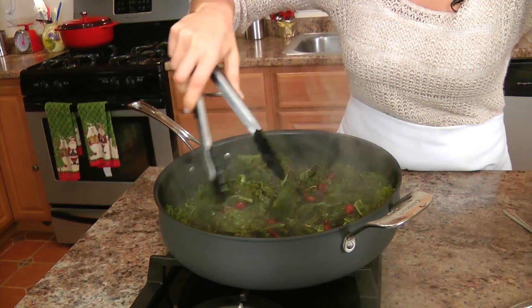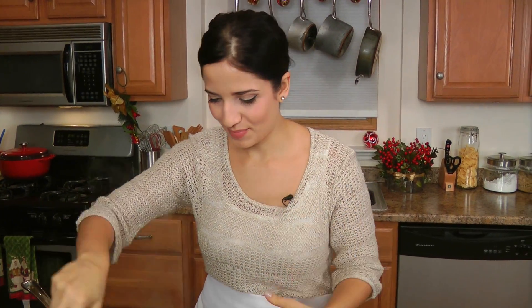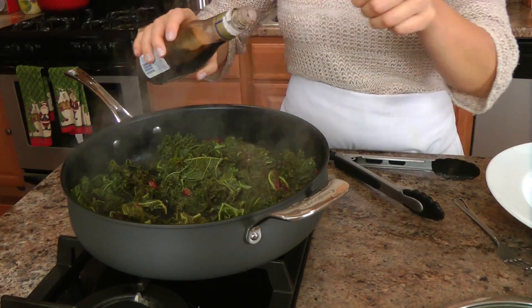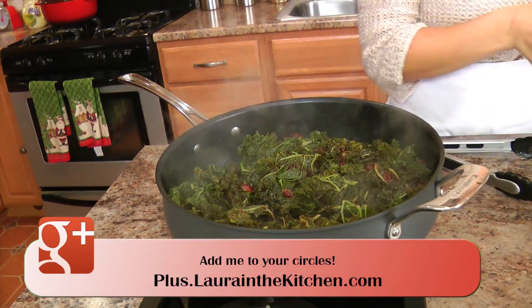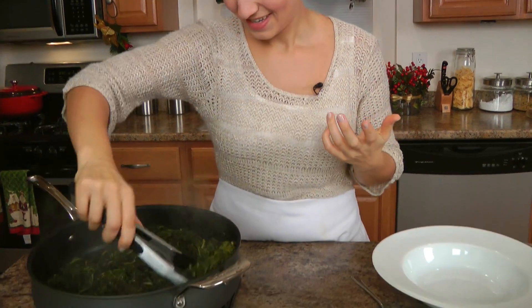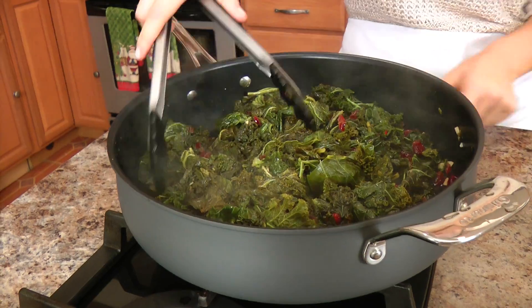That looks great. It's been cooking covered for about ten minutes. All those dried cranberries have plumped up and it's awesome. Now it's time to finish this baby up with some balsamic vinegar — not too much. I'm just going to cook this for about a minute. Smells so delicious in here. That looks great. Perfect. Turn this off.